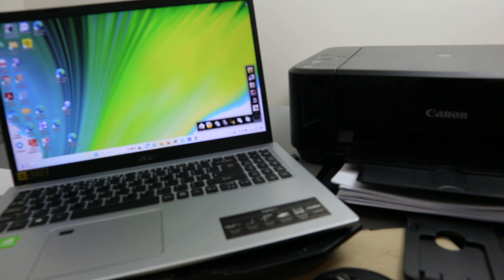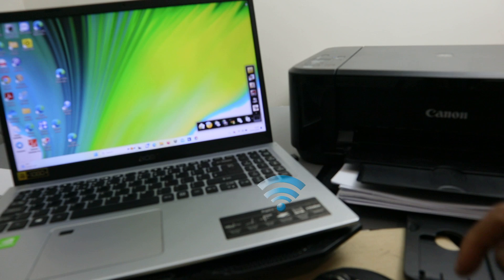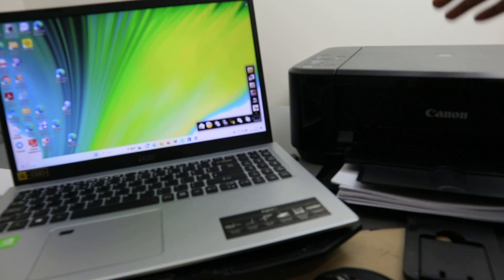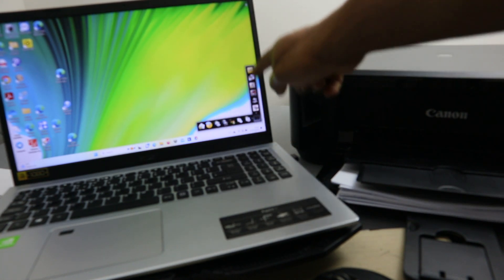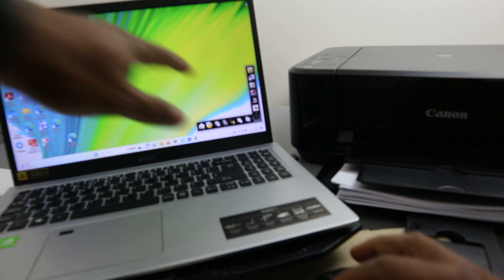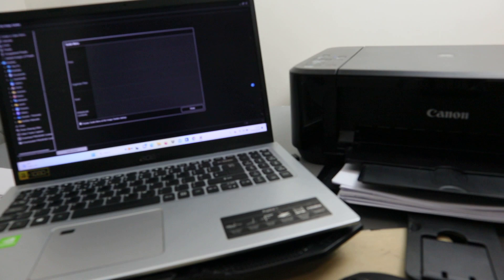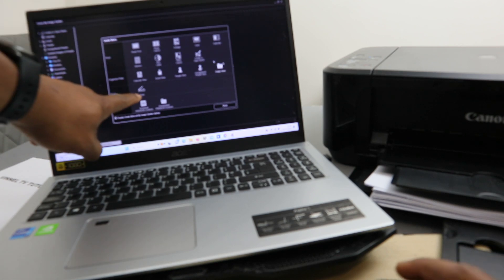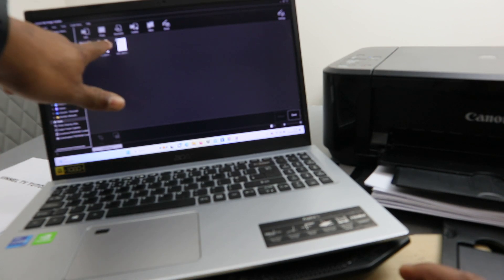Before you proceed, you need to make sure your printer and laptop are connected to the same network, and that you've downloaded the necessary software. This printer is the Canon Pixma MG3600 series. The app is called Image Garden, downloaded on my PC. Open up Image Garden, wait for it to be ready, then select Scan.